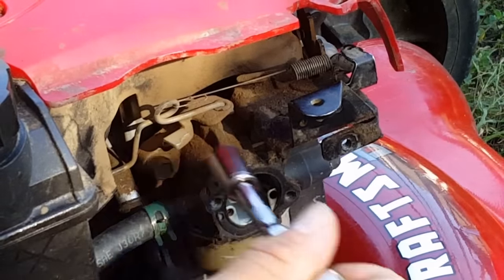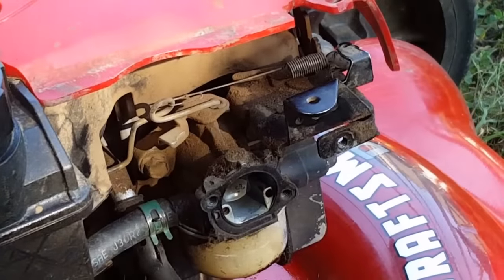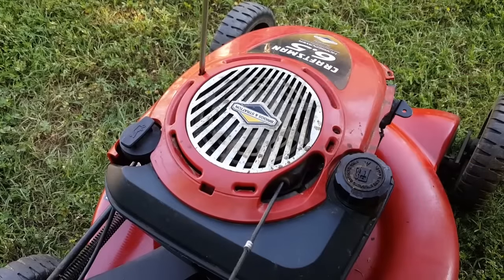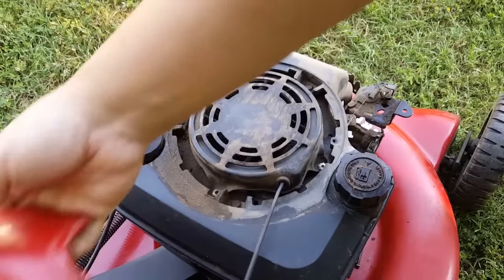There's a good possibility that the bolts holding the intake tube from the carburetor to the head might be loose. Let's go ahead and remove the top cover and the recoil to find out.